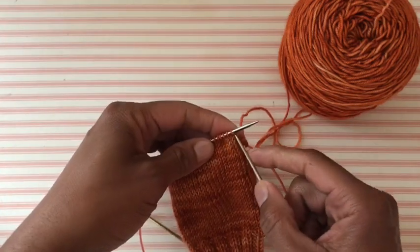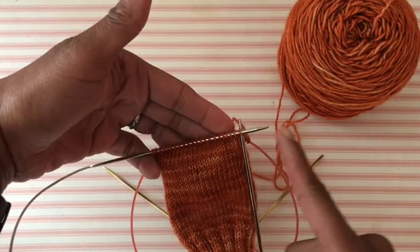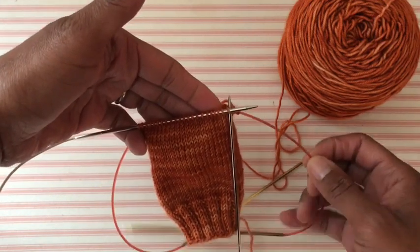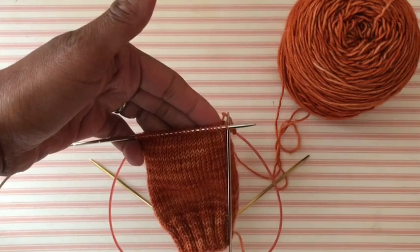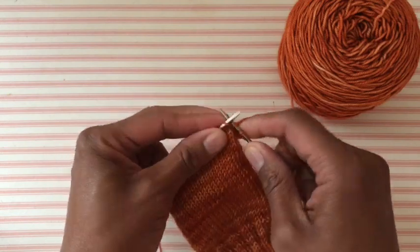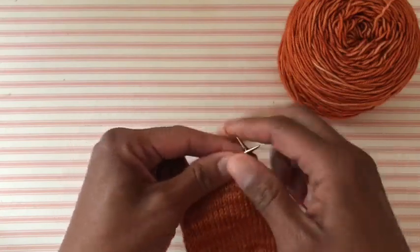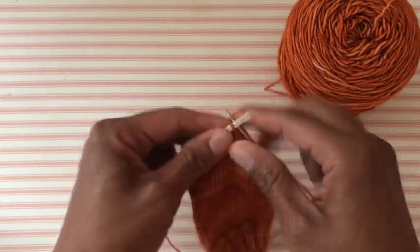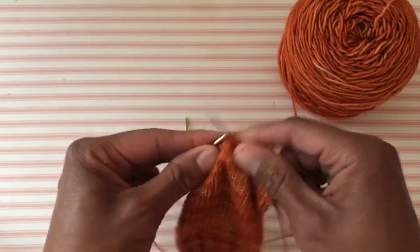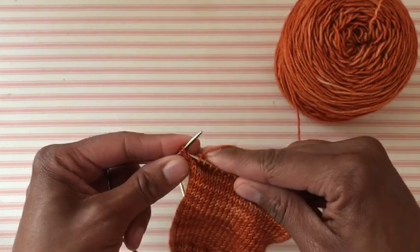Let's get started with the heel. When you're working a heel — whether it's a drop heel or a short row heel — you're only going to be working back and forth on one needle. The other needle, in this case my gold tip needle, is just going to stay there. I'm not interested in it. I'm only interested right now in my silver tip needle. I'm going to start knitting across, doing two half rows so you can see what I'm doing.